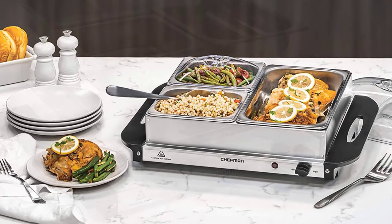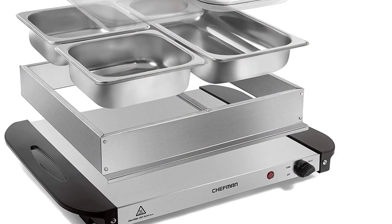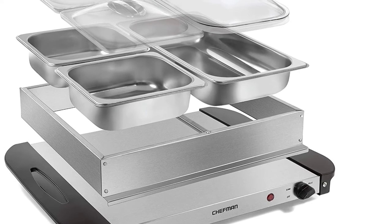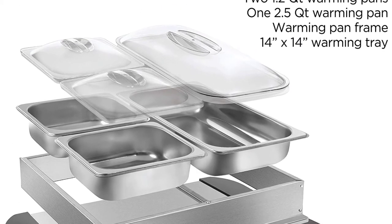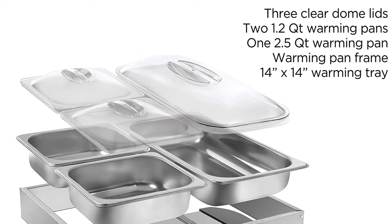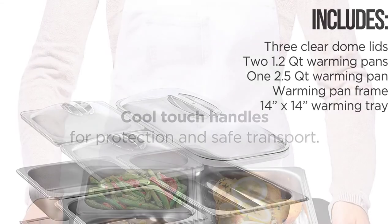This tray is included with 3 steel warming pans: one 2.5 quart warming pan and two 1.2 quart warming pans. The 3 transparent lids help to keep the heat in. This heating tray can also be used with all bakeware and cookware, including casserole dishes, glass pans, pots, and more.